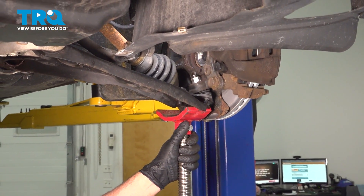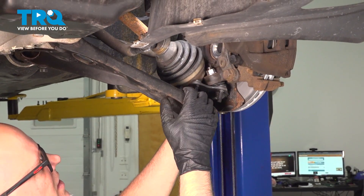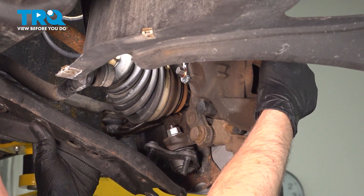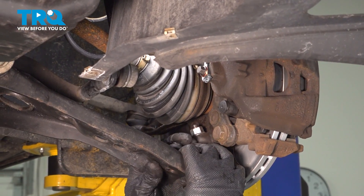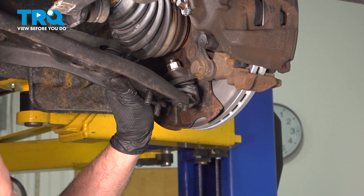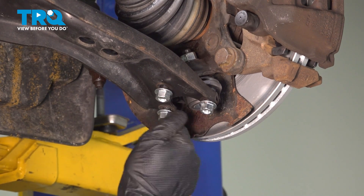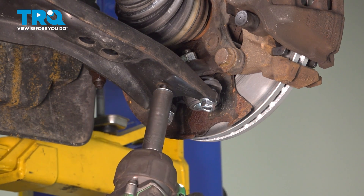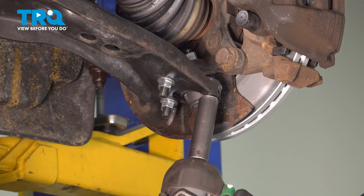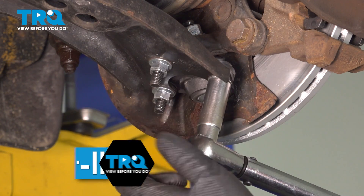Now we're going to lower the pole jack. We want to get the axle back in, so we're just going to drop the control arm down. Just twist it back and forth until the splines line up right. Now get the studs for the ball joint lined up with the control arm again — put the nuts on. We'll torque these nuts to 73 foot-pounds.